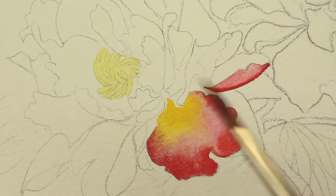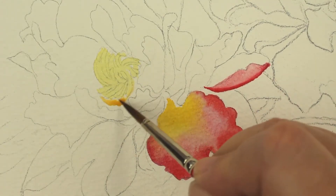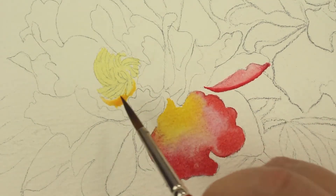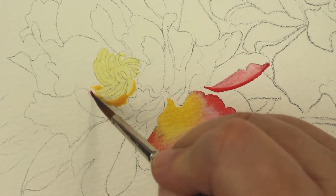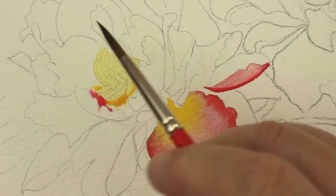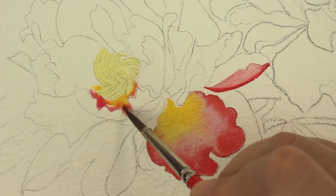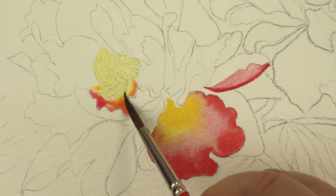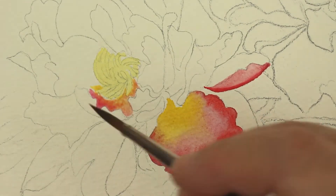I want to work around each petal and let the petals dry — I don't want them to bleed together. I'm going to go in here and darken some areas around the stamen for the petal. Because the petals toward the center have that yellow on the insides. And now I'm putting the gold and letting it mix with the rose color here on the inside of this petal.